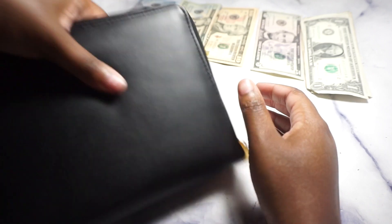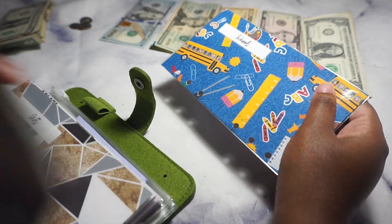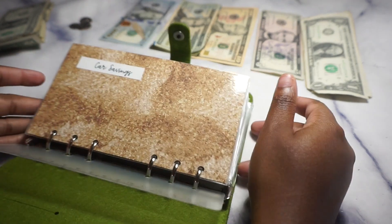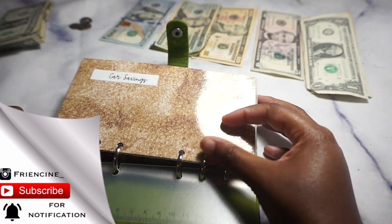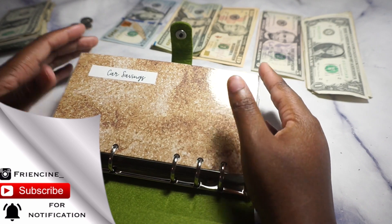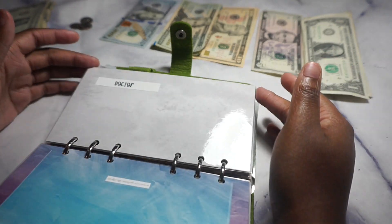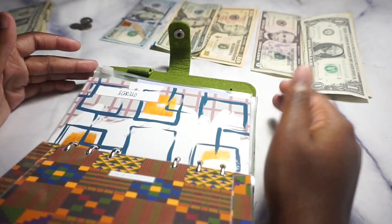Now we're going to our sinking funds. I like for my car sinking fund to be the first one I see — car and travel are my main priorities right now. Last time we had: car, travel, school, Christmas — and I've added a few more: doctor, membership, anniversary, shopping, and more. Just wait, we'll go through them all.